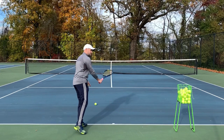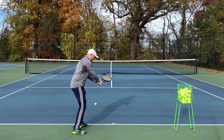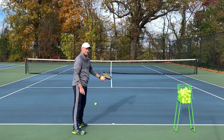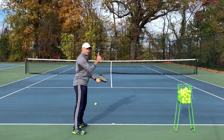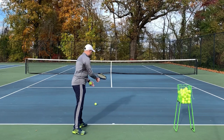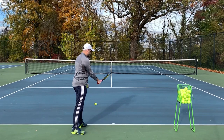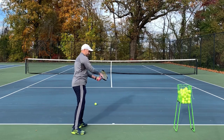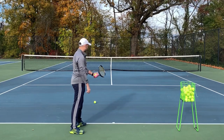Then what happens is you ask them to go to a continental and they keep the racket in the same place. When really what you want to think of in order to change your grip is to turn the racket. It's a different racket position rather than a different hand position that you want to think of for the continental.